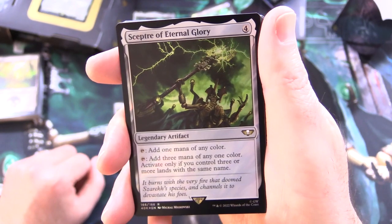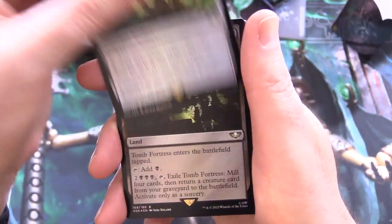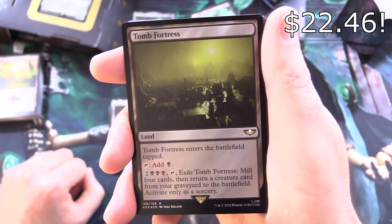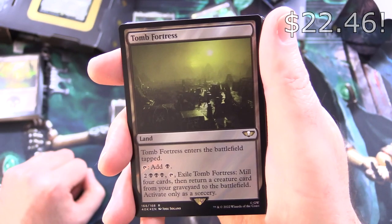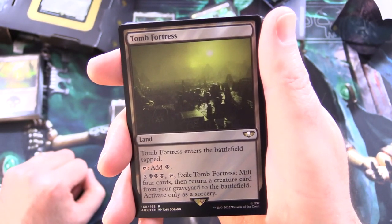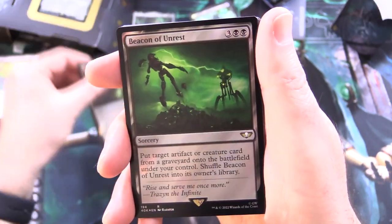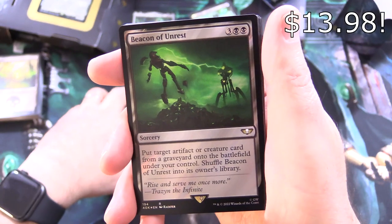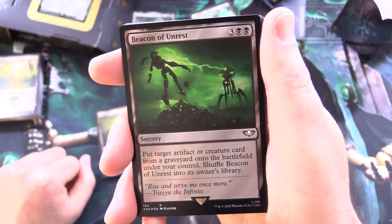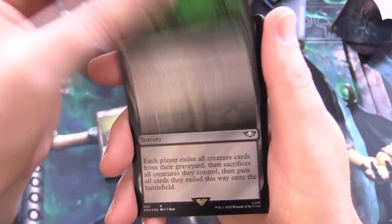So you can see that's going to be versatile in a lot of commander decks. Tomb Fortress — land: tap for black; for 2 and 3 black, tap, exile it, mill 4 cards and return a creature card from your graveyard to the battlefield — activate only as a sorcery. Beacon of Unrest — sorcery for 5: put target artifact or creature card from your graveyard onto the battlefield under your control; shuffle Beacon of Unrest into its owner's library.